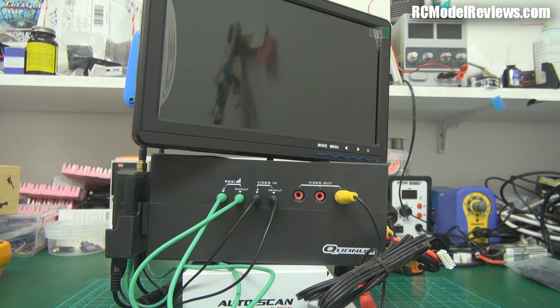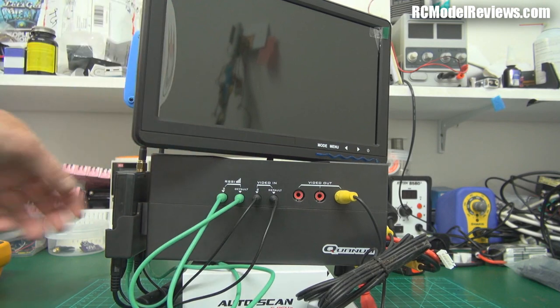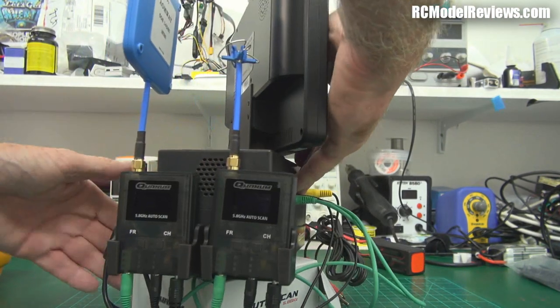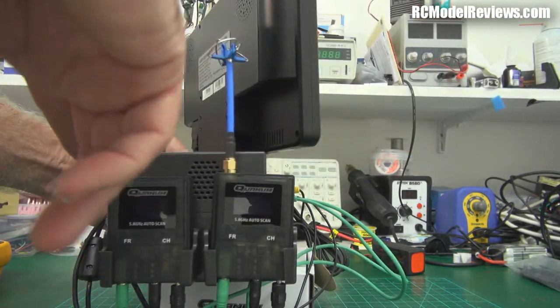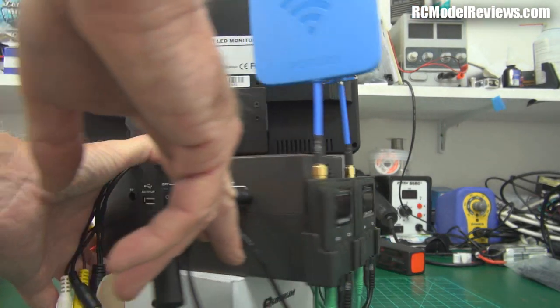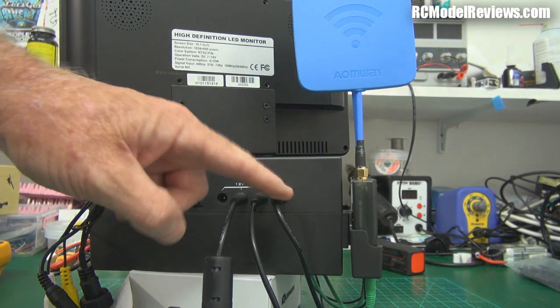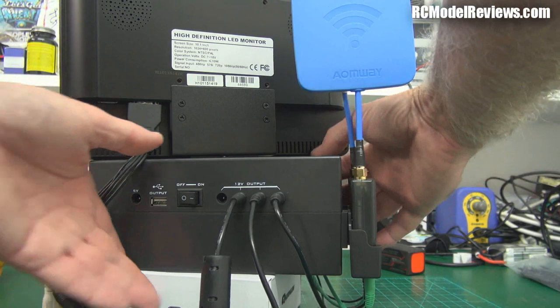Here it is, along with a few other bits. The FPV ground station is really just this big gray box. You don't get the receivers — I've got a couple of quantum auto-scan receivers here — you don't get the monitor, which is a 10-inch monitor. All you really get is the gray box, the power leads, and the video leads.